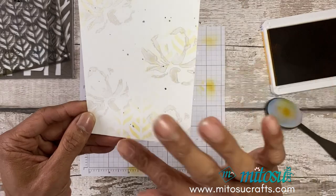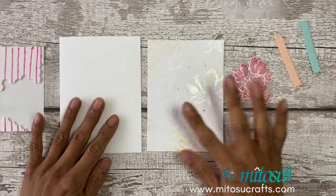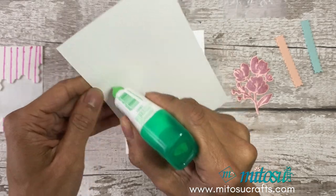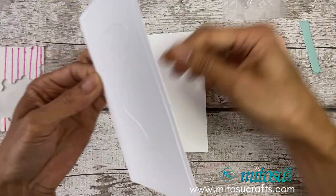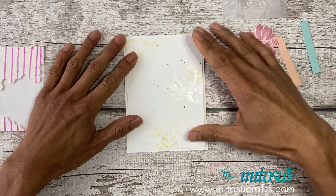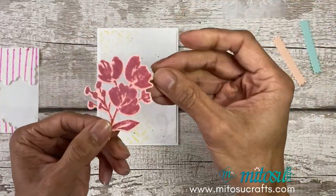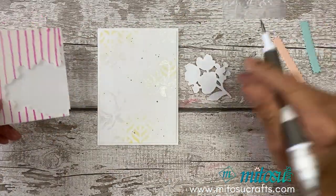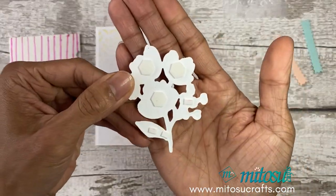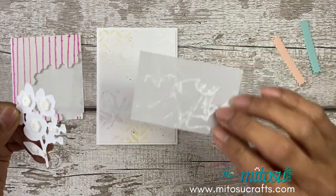It just adds another layer of interest onto the card front. We're going to construct our card — starting off with the layer straight onto the card base, it's just got a lovely border. Then for this panel we're going to prop it up with dimensionals.